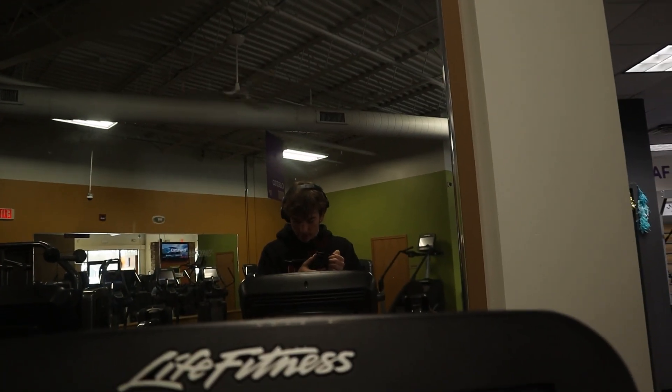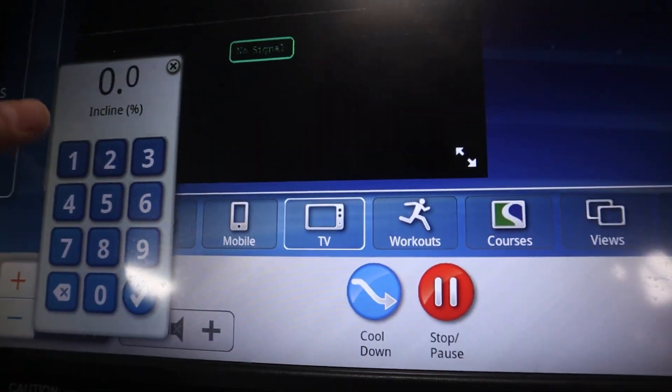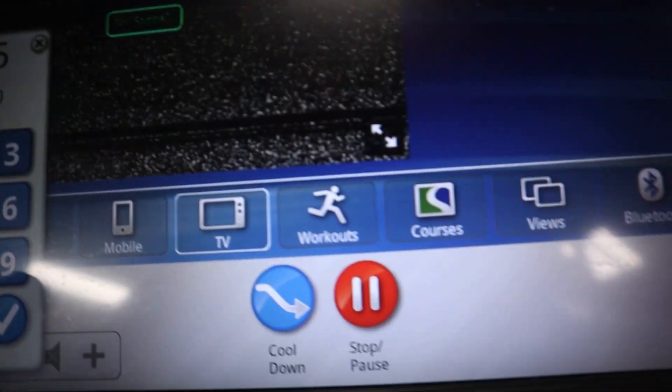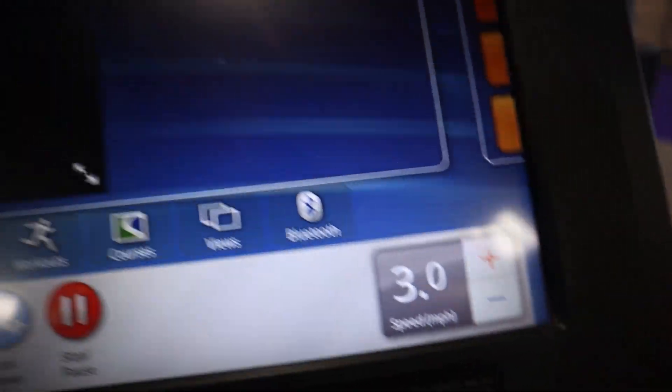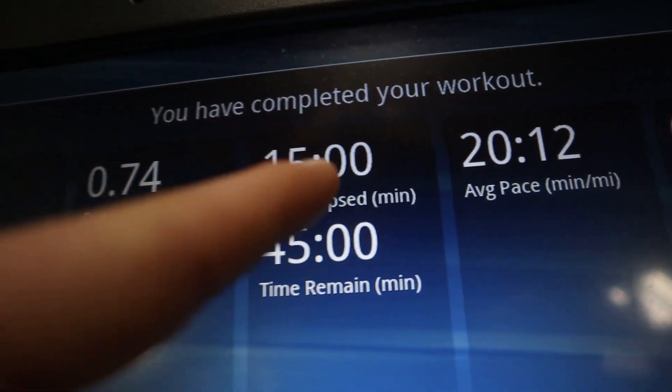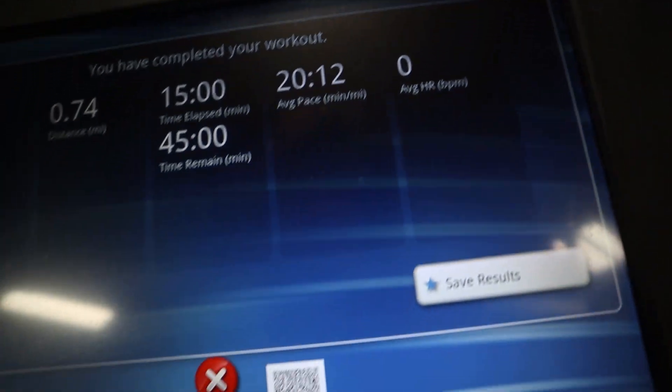First thing we're gonna do is a 15 minute walk. If you have a basic treadmill like this, switch the incline to 13 and a half and go for three miles an hour for 15 minutes. Alright, 15 minutes done — good start on calories. Now we're gonna move over to jump rope.